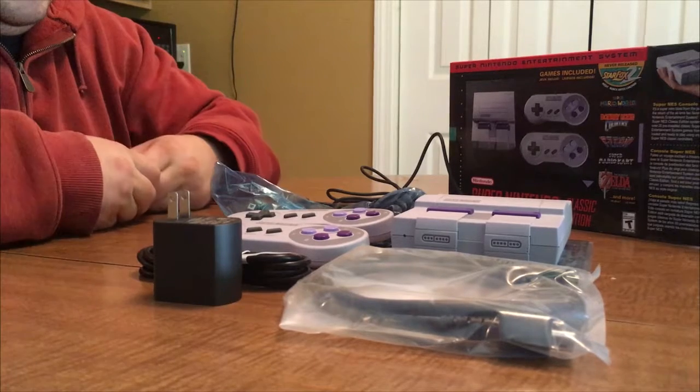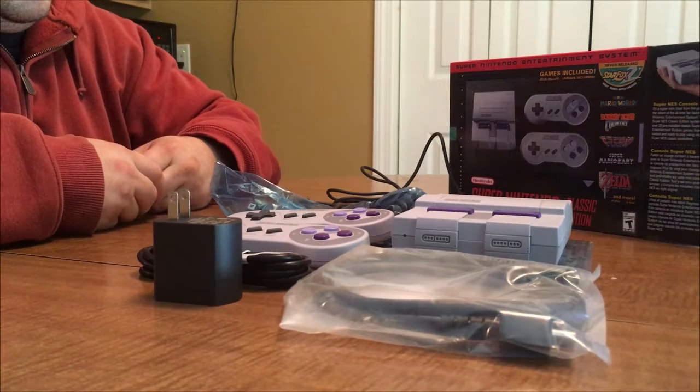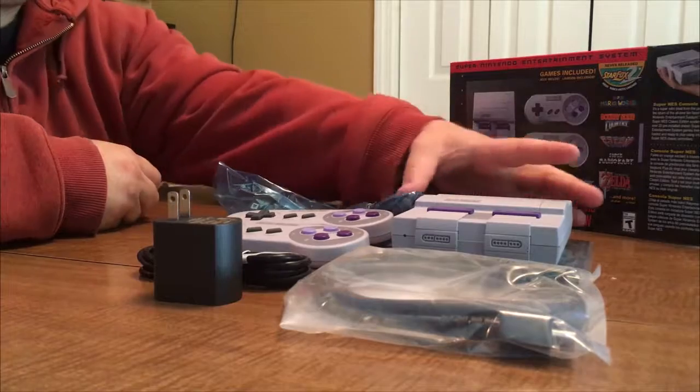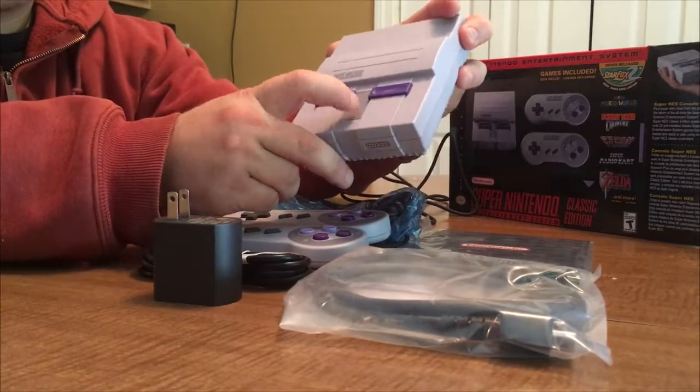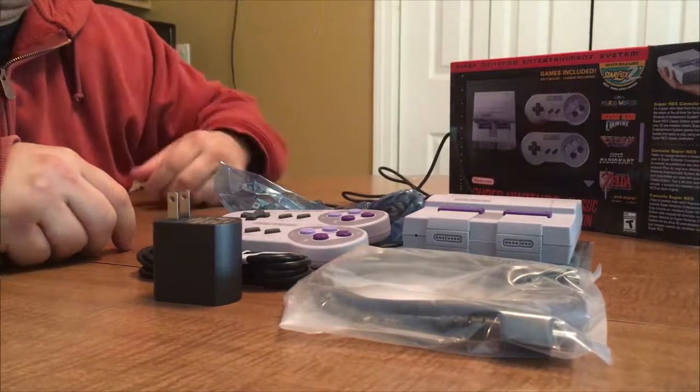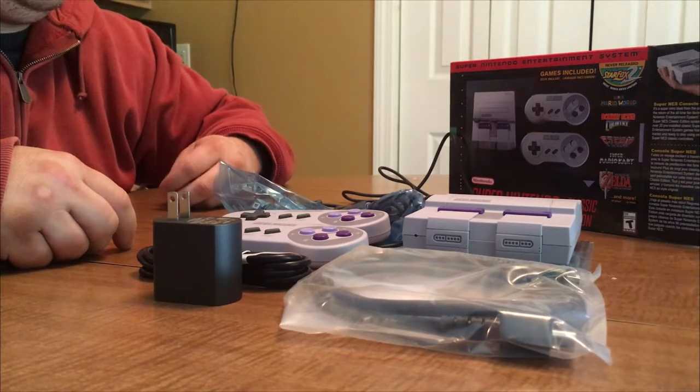So there you have it — the Super Nintendo Classic Edition. Really cool, really excited to get this thing running. I wonder if the eject button works — nope, it doesn't. But there's no cartridge to eject, so it doesn't really matter.